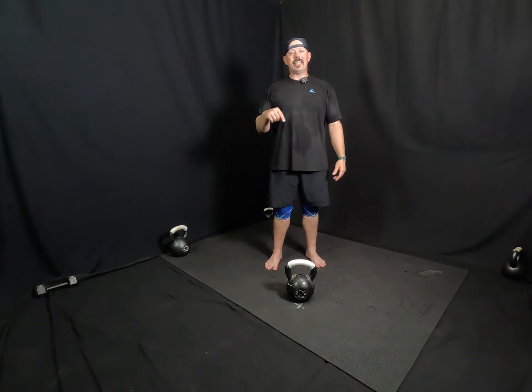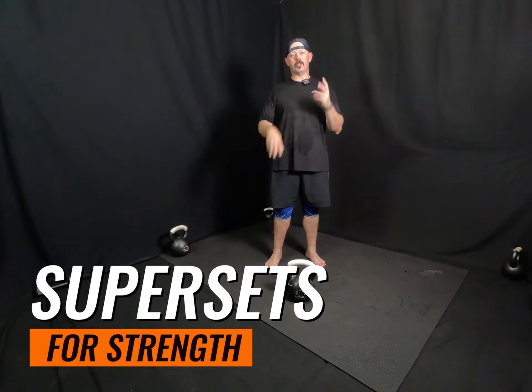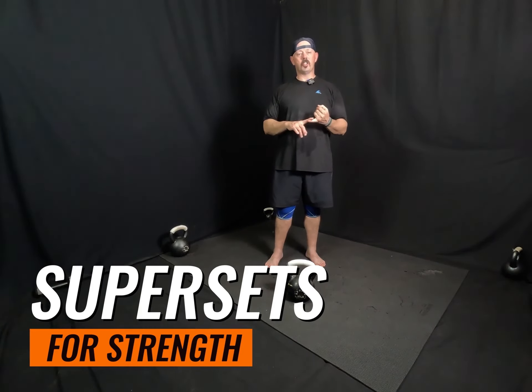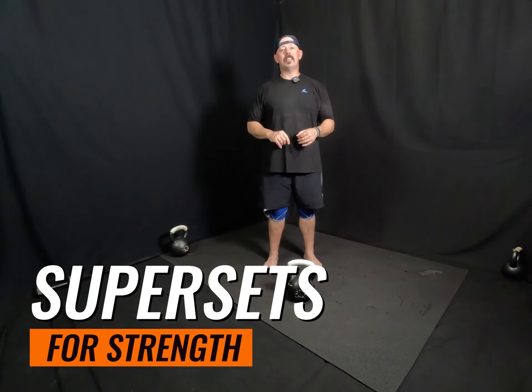Hey guys, welcome to today's workout. Today is going to be strength supersets. We are going to be coupling three supersets with two different strength exercises. For light, it's going to be three reps through each superset. Medium is going to be five reps through each superset. And heavy is going to be eight reps through each superset.